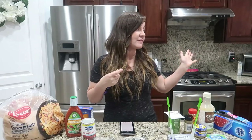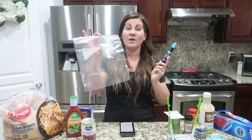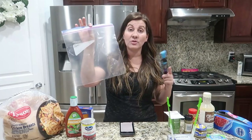The first one we're doing is the French chicken crock pot recipe. These are all throw-in-the-crock-pot recipes, which is nice for summer because you don't have to deal with the stove. First thing I do is get my bag and write on it the recipe name, the date I made it, and the cooking instructions. This one cooks in the crock pot for four to six hours.